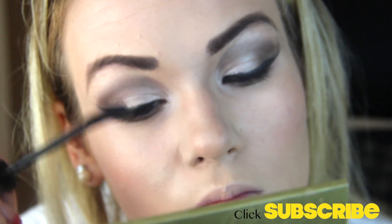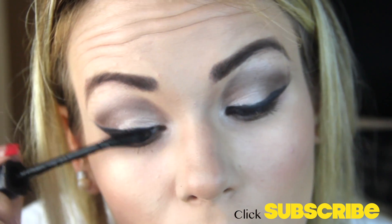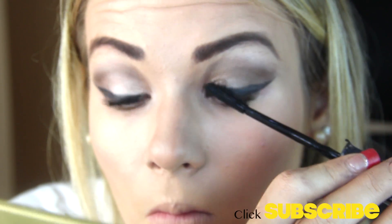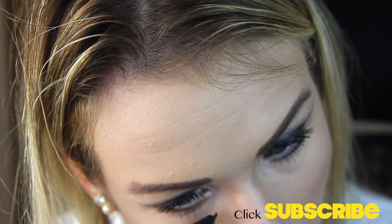Then I'm using a mascara — NYX Stacked. I really like this mascara; I find it makes my eyelashes look quite voluminous. I'm just applying and layering it on — you can do as many coats as your heart desires, whatever makes you feel good. I'm also going to apply it on my bottom lashes because I feel like it gives a more wide-eyed look.